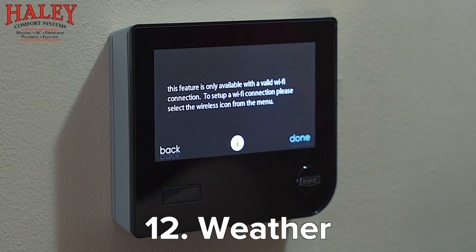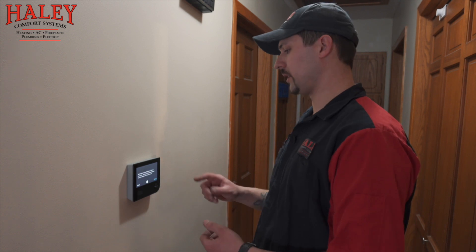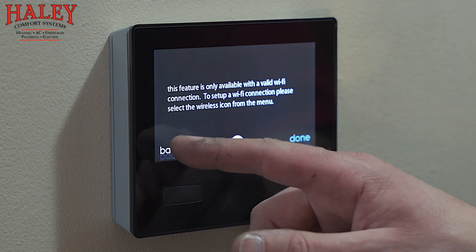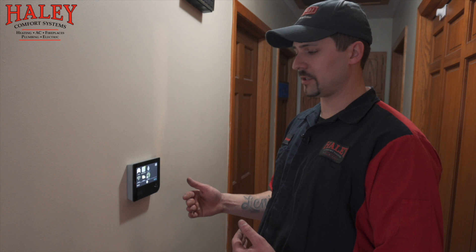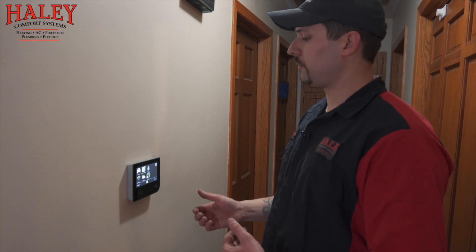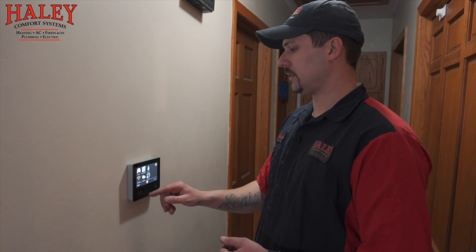Weather forecast — that'll become available once the Wi-Fi is set up. You enter your zip code and based on that it gives you a five-day weather forecast from the server. Know that when the system is making decisions on staging, it is taking a live temperature reading from the outdoor unit — it's not using information gathered from the server. There actually is a temperature sensor out at the air conditioning unit, so that is a live reading.